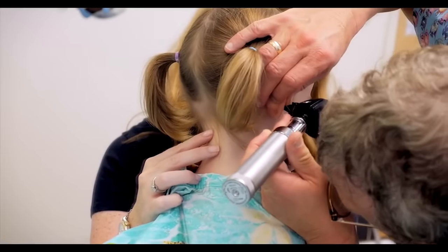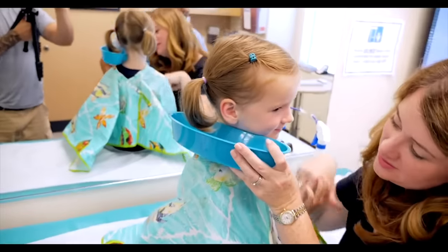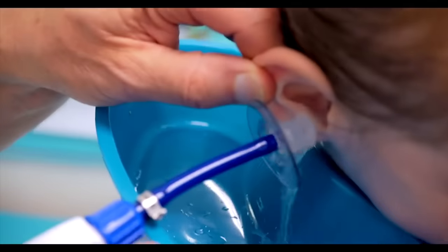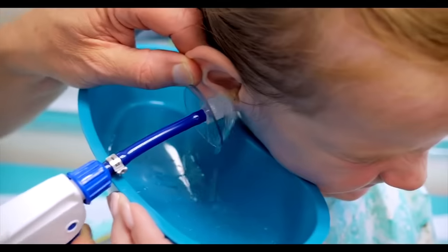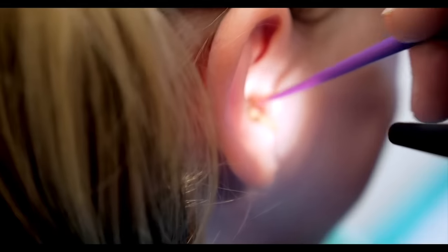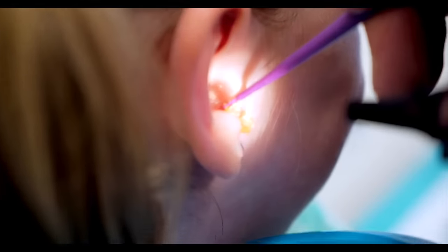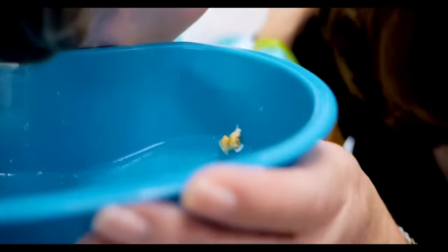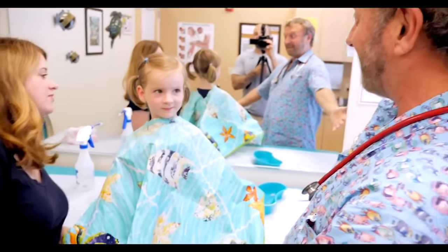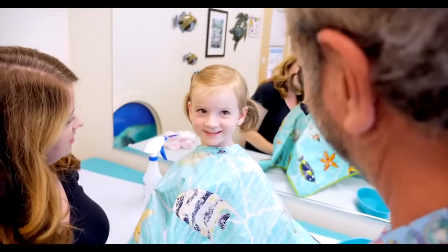I'm going to look one more time — let's see how your ear looks. I can see all the way in now. I'm going to get over to this side. It's just the water. There it is, look at that. Look at that baby — that was easy. Look, it's all right here. There it is. Oh my goodness. You have the cleanest ears in town now.